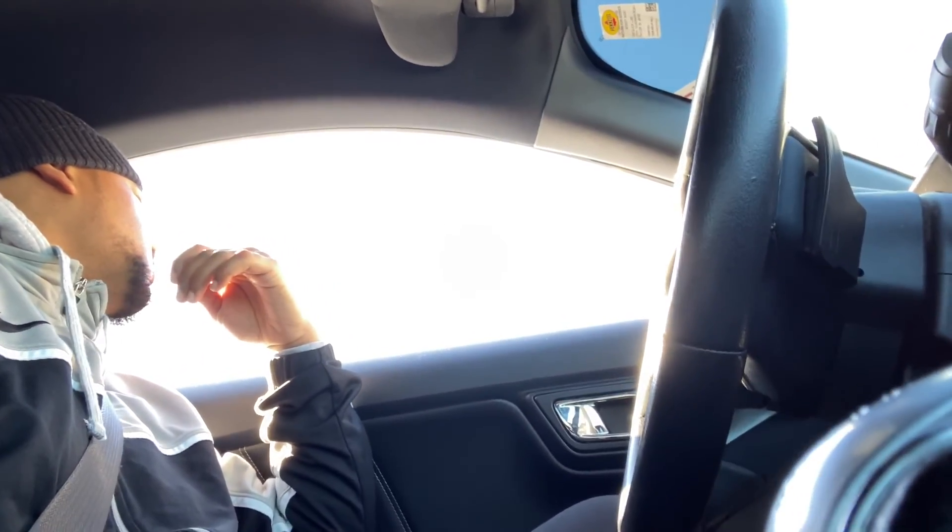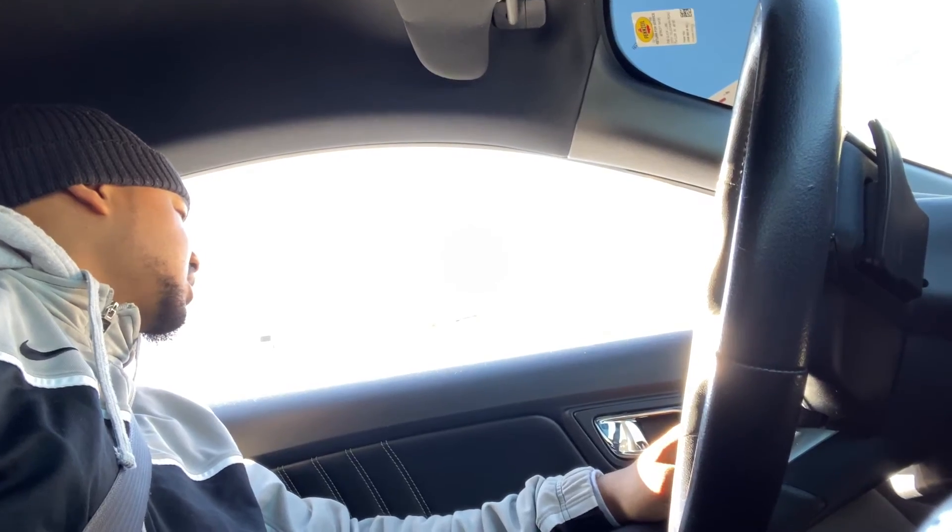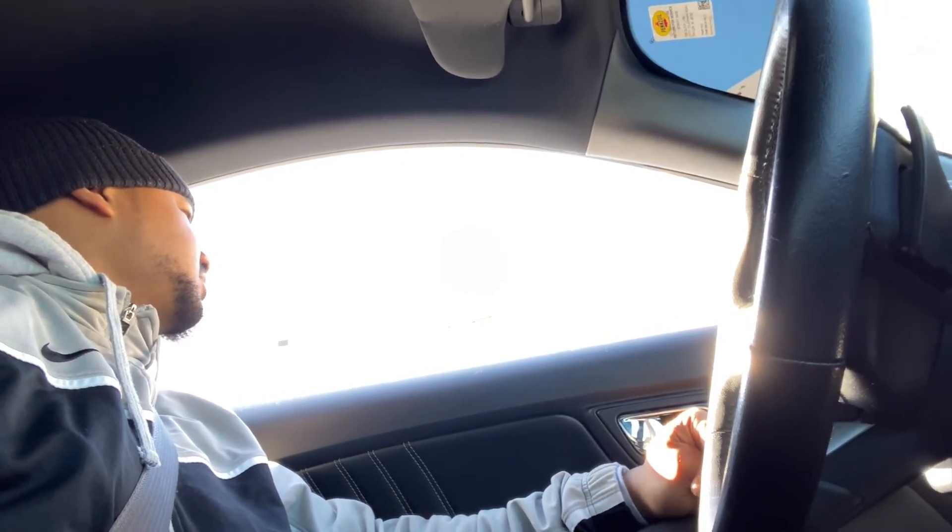Alright y'all, you know we gotta get our YouTube snacks. It's gonna be a French vanilla cappuccino, medium, with whipped cream. Can I get the turkey bacon club? And that'll be it. I don't understand why we always do these videos when it's snowing outside and cold — never do it when it's warm.